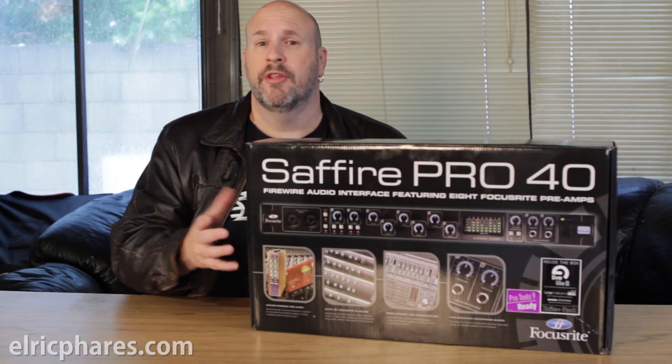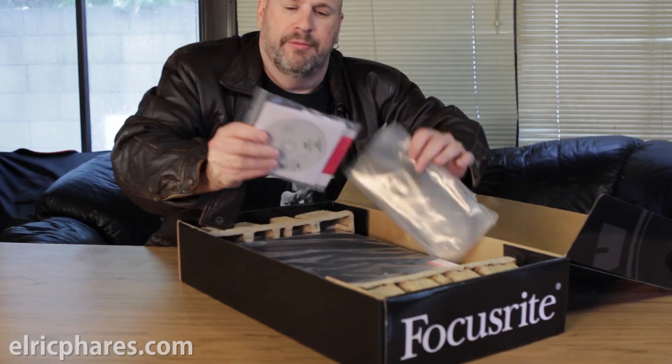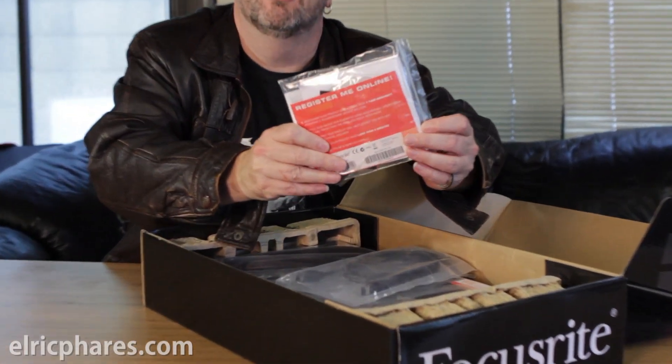So let's start the unboxing and take a look at this thing as we go along. Big features: it's got eight in and eight out. It has SPDIF, has ADAT, has all that stuff. It comes in a little bag that says 'register me online.'